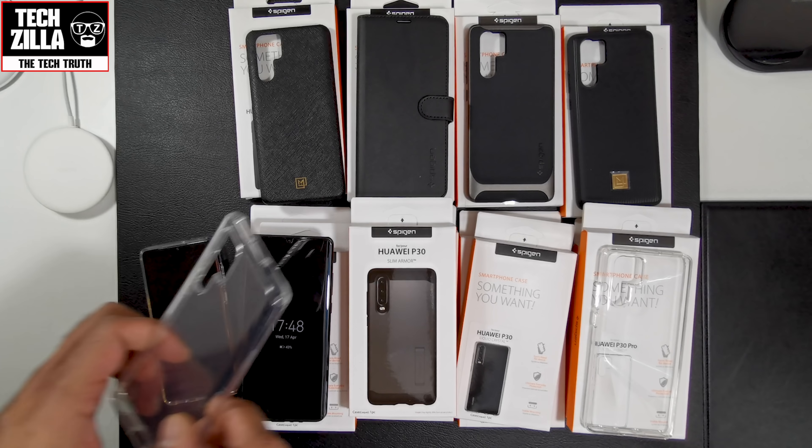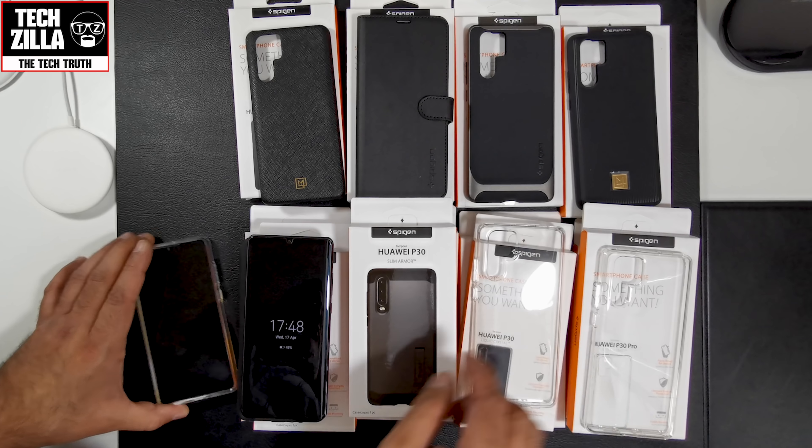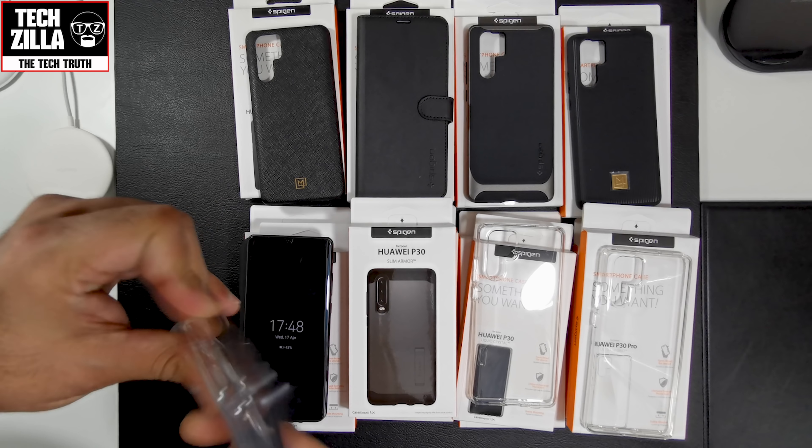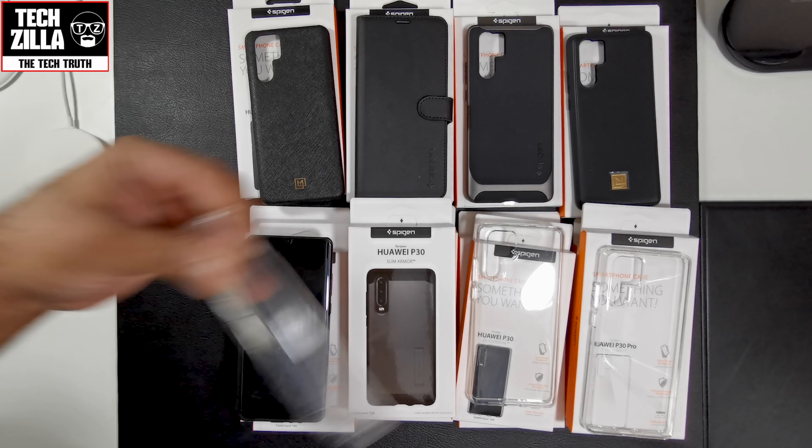Wireless charging works perfectly. That was the Liquid Crystal — I think they're about £6.99, so not hugely expensive. It is the least protective out of all of them.